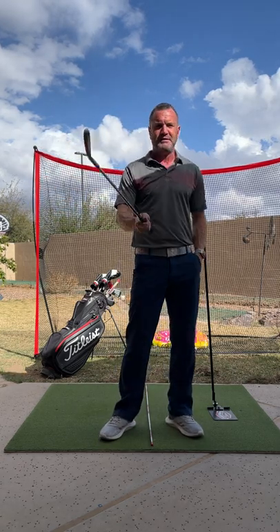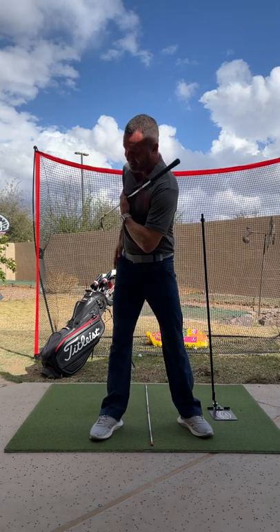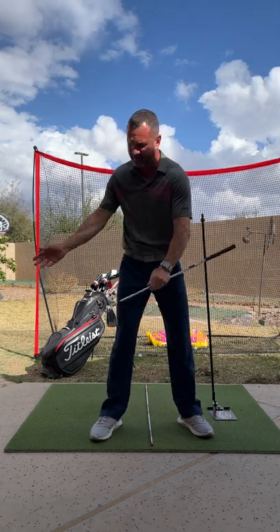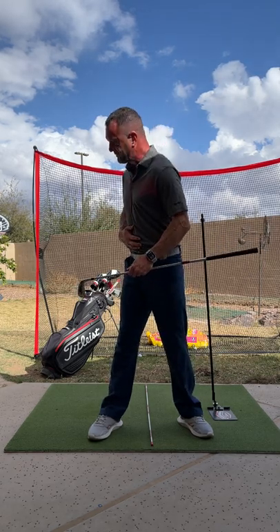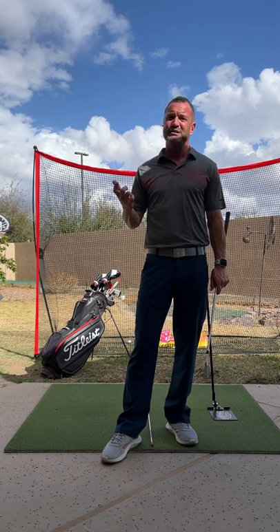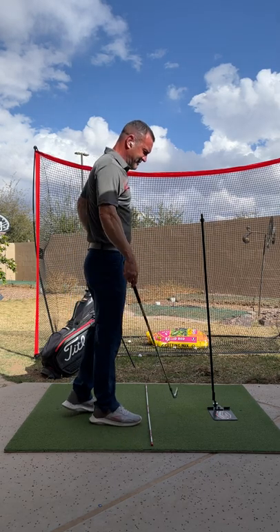When we stand up to hit, we want to have our intent of movement to start our swing — whether it's something in the hips starting you back, or your chest and belly button to get you started moving. Have that intent to get going and let it go. Hopefully the stuff you've done and all the reps you've put in at slow motion will pay off if you trust it.